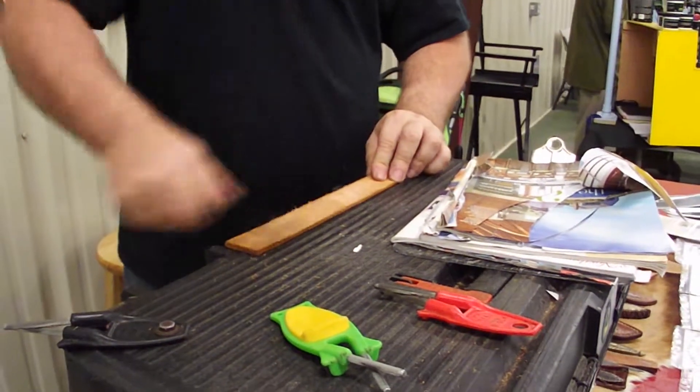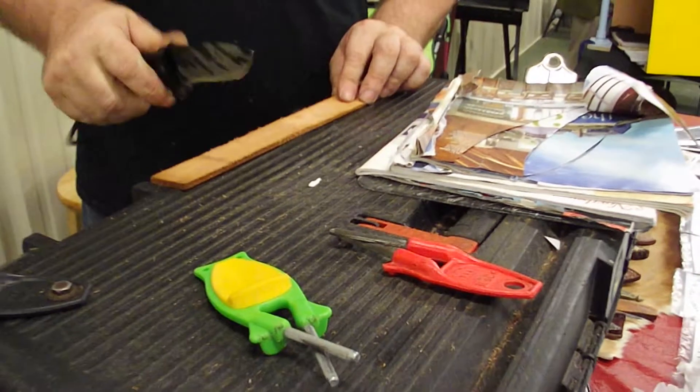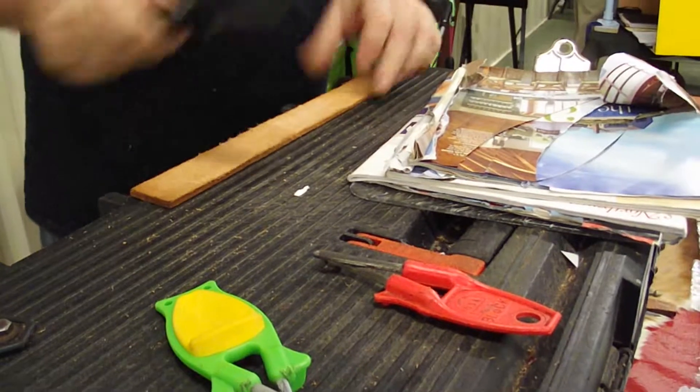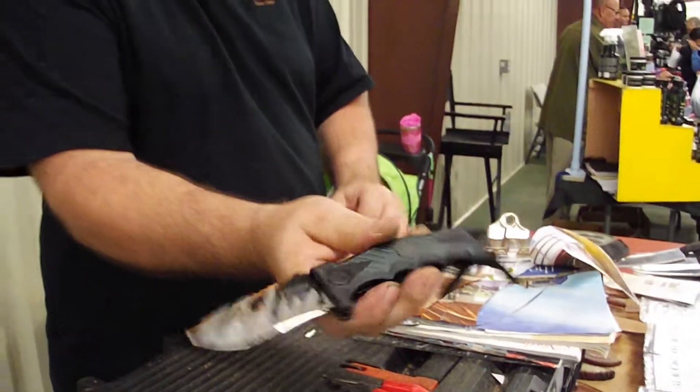Use leather when you're done — even cardboard works too. That will polish it. And you see it does not hurt the edge.